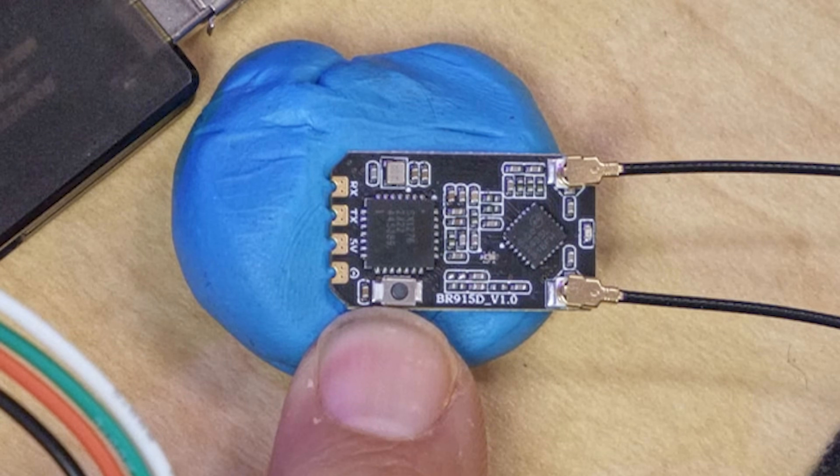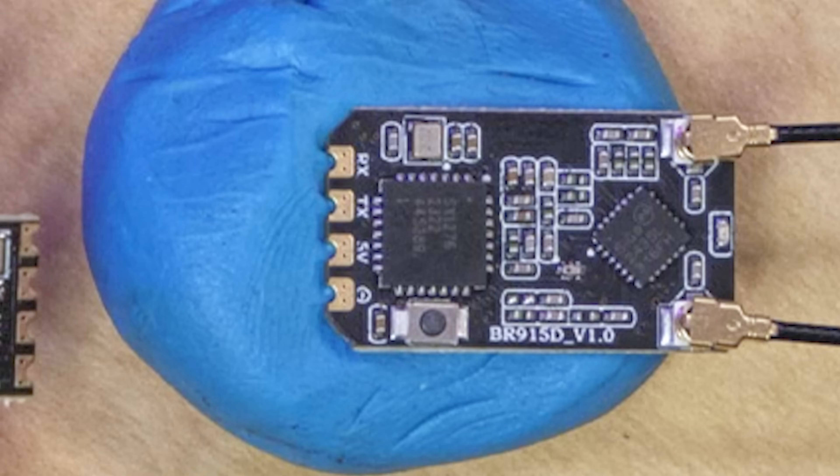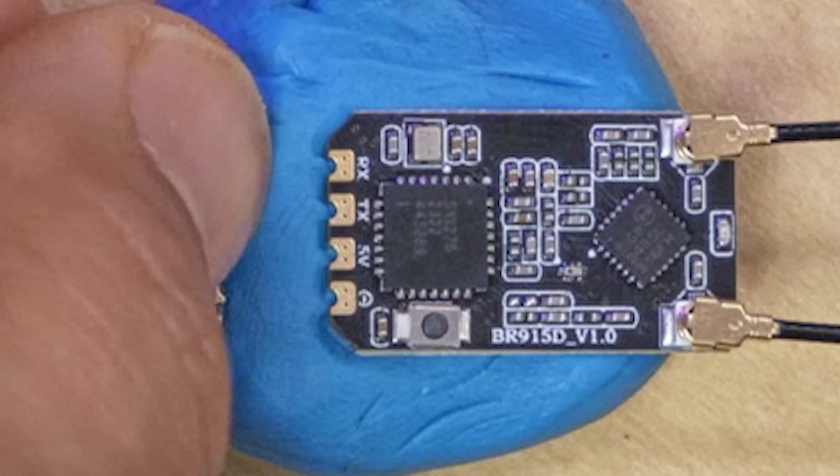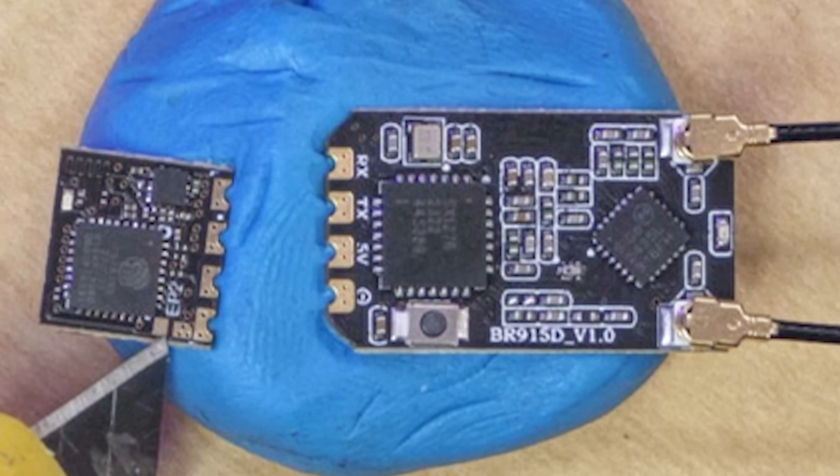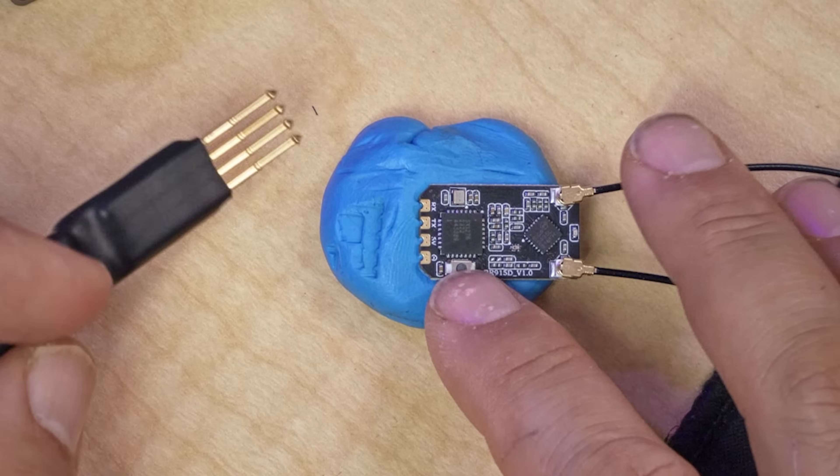The way I do that is by holding down the bootloader button on the receiver. That looks like a bind button, but as of today it is a bootloader button. Interestingly, in ExpressLRS 3.4, which has just come out as a release candidate, they finally added the ability to bind using the bind button. Before we go on, I also want to point out that some receivers don't have a bind button — like this Happy Model receiver here, there's no button on it. What you'll need to do is bridge these two tiny pads next to the ground pad, either with a solder bridge or by shorting them with the tip of a metal object and holding it down. That is the equivalent of holding down the bind button. I always end up just solder bridging them because consistently holding them while doing all this is pretty tricky.